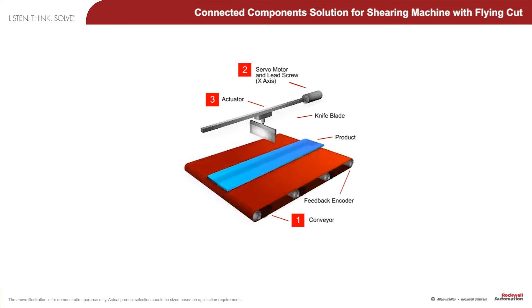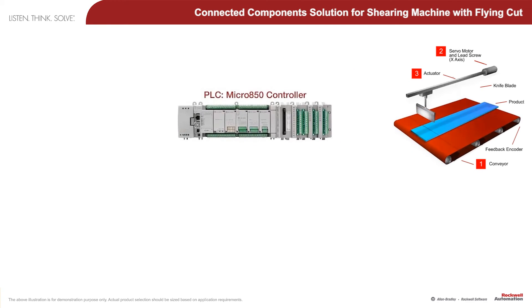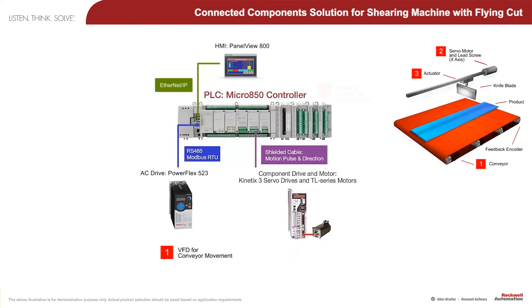Note on the animation of the machine that the key to this type of cutting machine is that the actuator must first position the knife blade to the location where the cut is to be made, and then match the exact speed of the conveyor belt, which is monitored using an encoder to the controller's high-speed counter inputs. Then the knife blade can descend to make a clean cut. The whole process is then repeated.